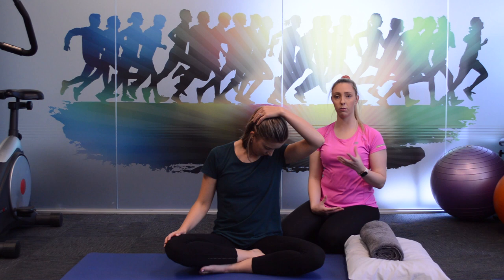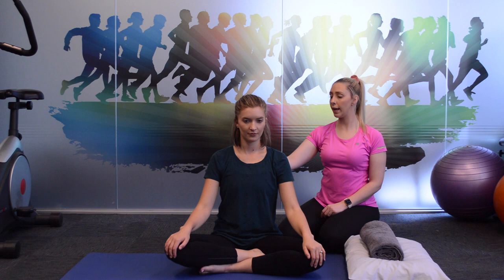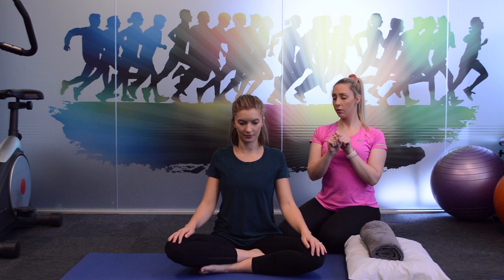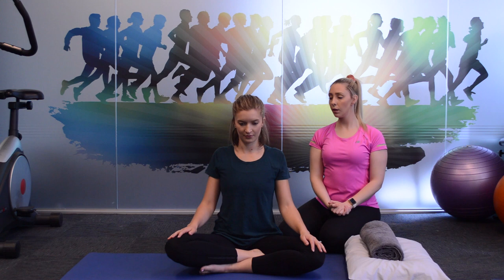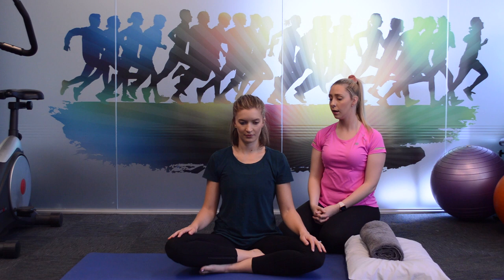The next movement is shoulder blade retractions. Claire is going to squeeze her shoulder blades together at the back and hold — three, two, one — and relax. Then moving the shoulder blades back together again — three, two, one — and relax. You want to aim to feel the bottom of your shoulder blades pulling back together, making sure the shoulders are down and back and not sitting up around your ears. You can see there's a lot of space between Claire's ears and her shoulders.